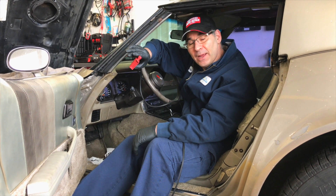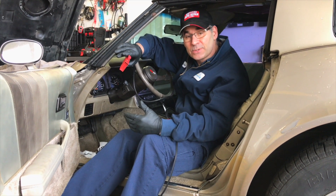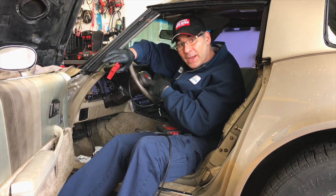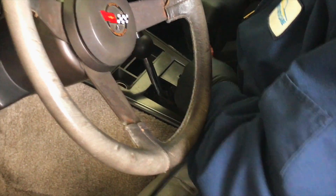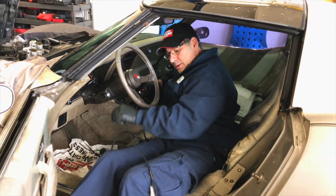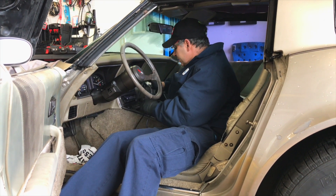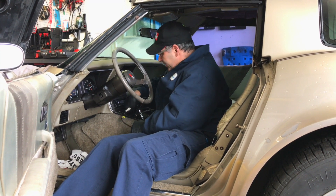Racer Rob here with Tigard AutoCare. This customer has an '81 Chevy Corvette and he did some research and was told there's no self-diagnostics. There are, but the ALDL — assembly line diagnostic — is buried underneath the ashtray, so it's just hidden. Once I connect my scanner into it, I'll have full diagnostics with codes. Don't ever trust everything you read on the internet — some of it's good, you just have to dig through it.